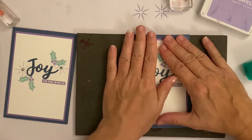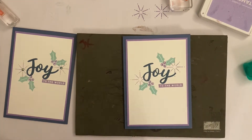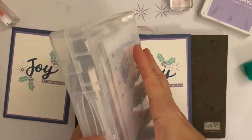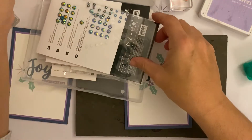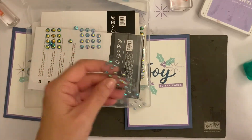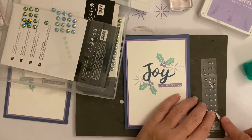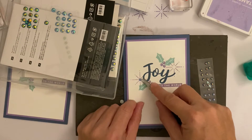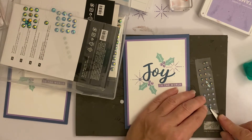All we need to do is pop a couple of those little blue gems on. They've got adhesive on the back — I'm going to pop them in the centre of the stars. They're sort of like a star-come-snowflake shape. And that is our finished card!